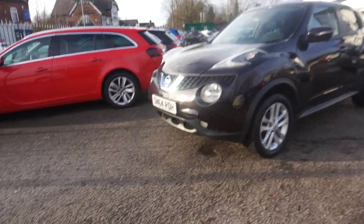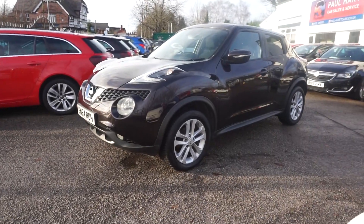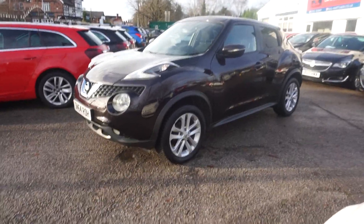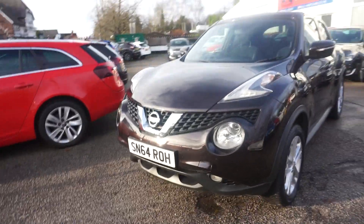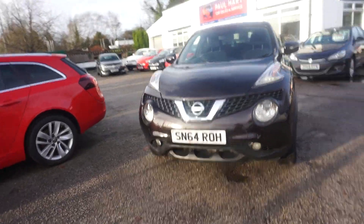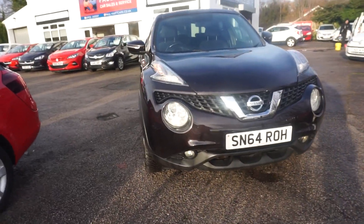Hey, thanks for visiting the Paul Art Cars website. This is a 64 plate Nissan Juke, the 1.5 DCI Ascenta Premium, in black metallic — so it's got a slight tinge to the black.